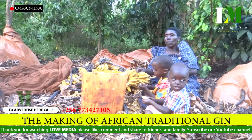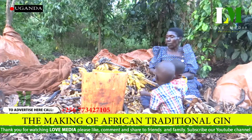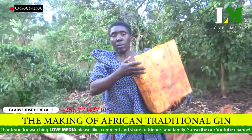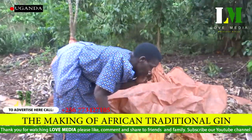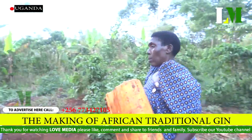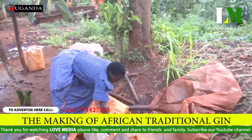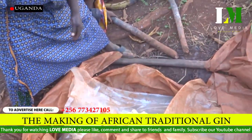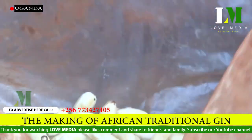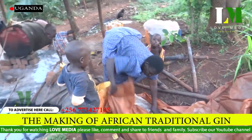On the sixth day, Nakitende and her children are busy working to see how the second step goes. In the hole that is prepared — dug under the ground and well covered with polythene paper bags — after six days, this is where she puts the peeled bananas for the fermentation process. After placing them, she covers it well for the next three days.